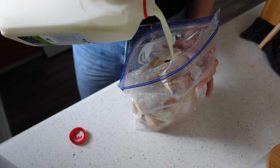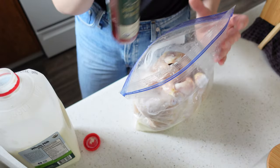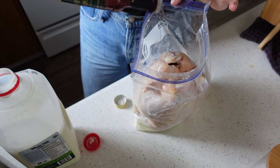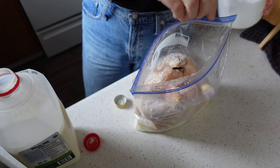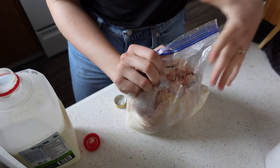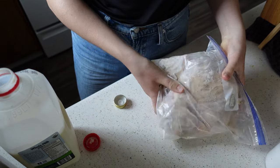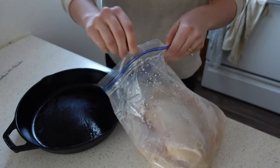Put the salted chicken in a bag, then add between one and two cups of whole milk — I don't have buttermilk on hand so I'm making an alternative — and about a tablespoon of red wine vinegar. You can use lemon juice or white vinegar, any sort of acid. Add a little more salt, seal the bag, coat the chicken thoroughly, and pop it in the fridge until the next day. Buttermilk makes the chicken extra tender and juicy.